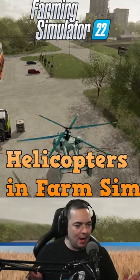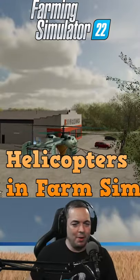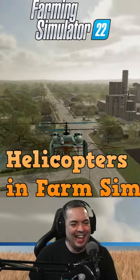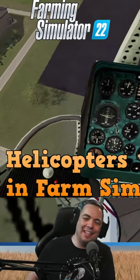Okay, how do I go up and down now? So I have to use the mouse to go up and down still. Up we go. And I can fly a helicopter with my wheel. I love it.